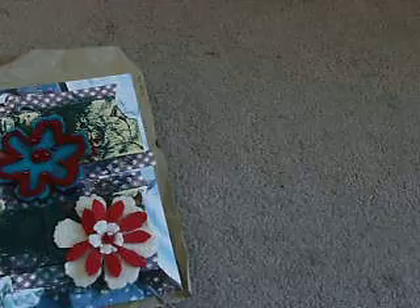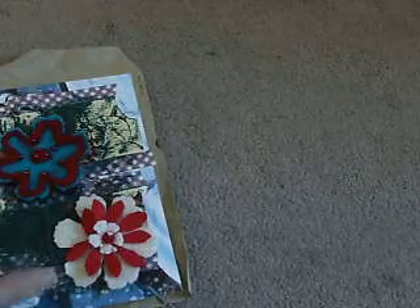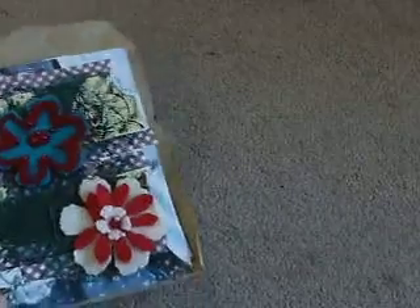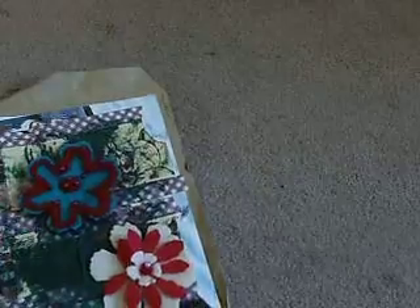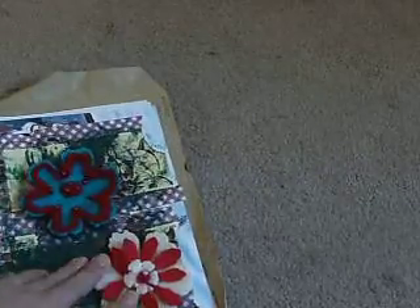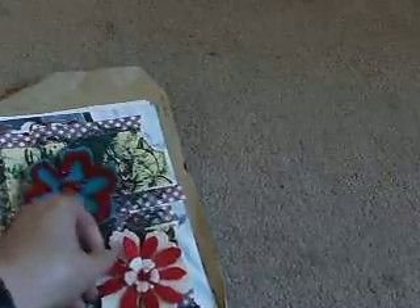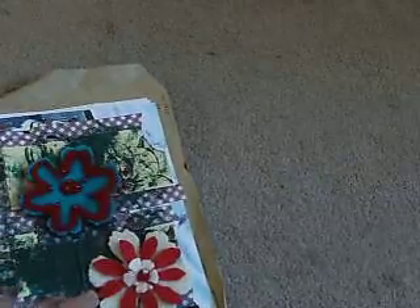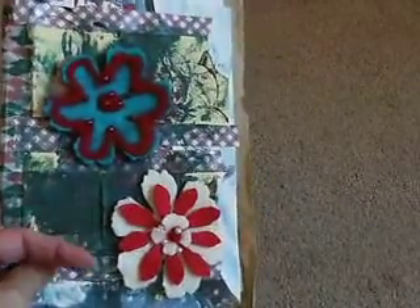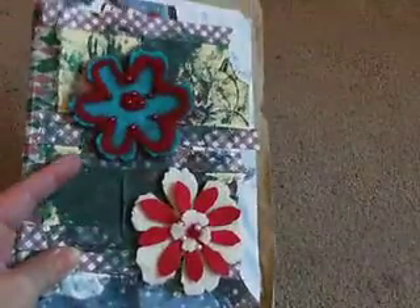This one hasn't got anything in it but I've just put it together — it's a little junk journal I can take with me when I go and stay with mum and dad, so I don't have to take my bigger one. I can just take this small one, stick some bits in, then take those bits out and put them in my main one. There are some flowers I made using felt and my Tim Holtz die, which I think I've shown in a video before.